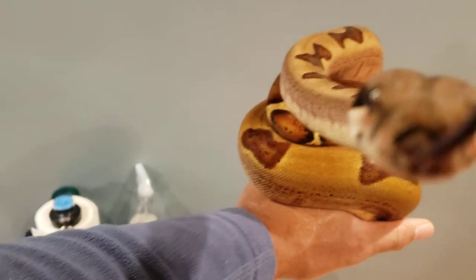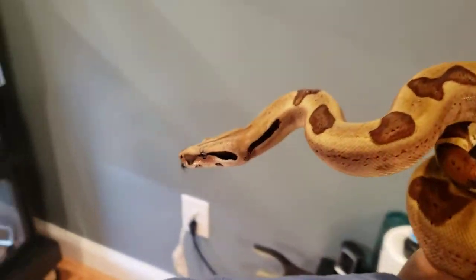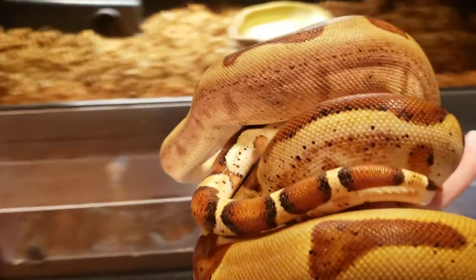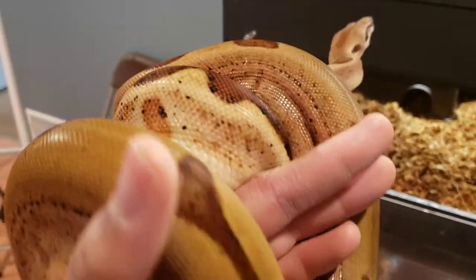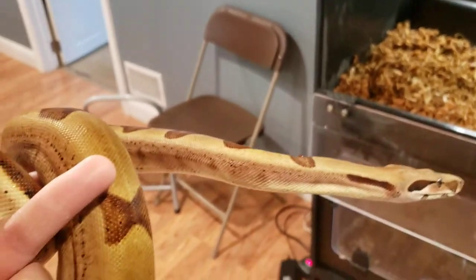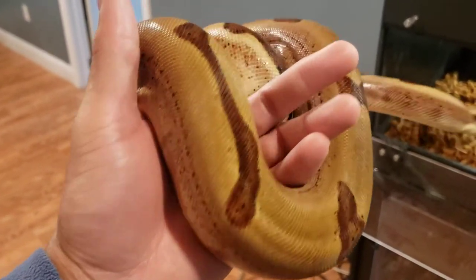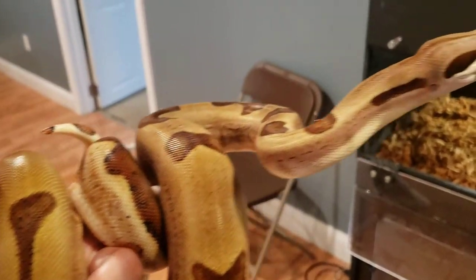Hypo jungle male doing great. Medium rats - all my snakes eat medium. I don't purchase any large; once they get bigger I just give them multiples of the mediums. We order through Rodent Pro.